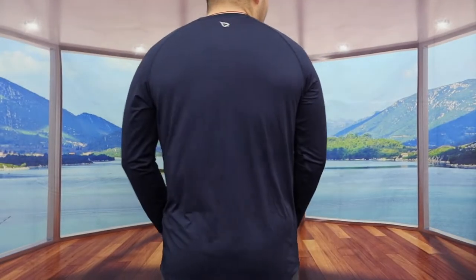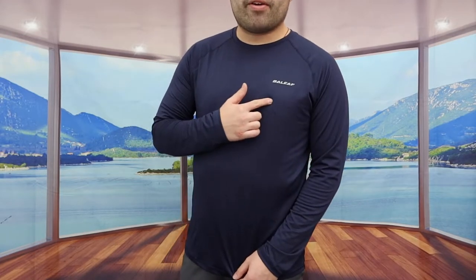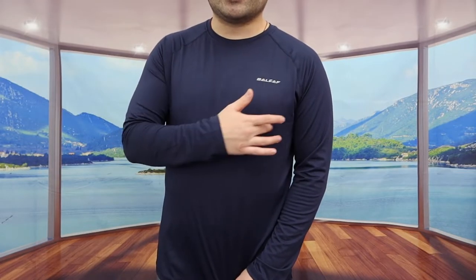If you look at the back part, the shirt has pretty good coverage all over. The logo in the front and back is actually reflective, so at night people can see you. Overall, it definitely looks and feels really nice — that's basically everything on the shirt.